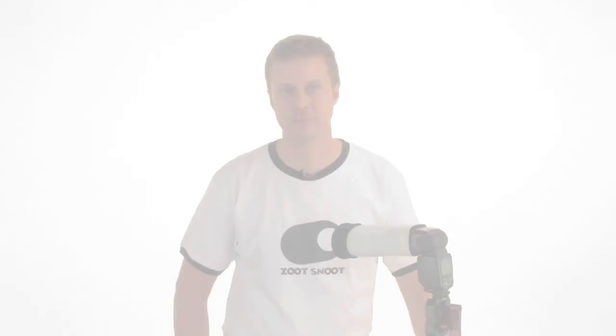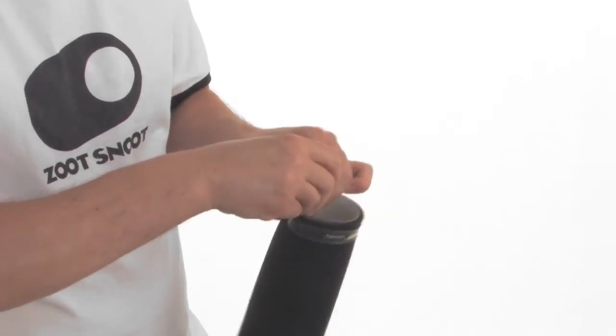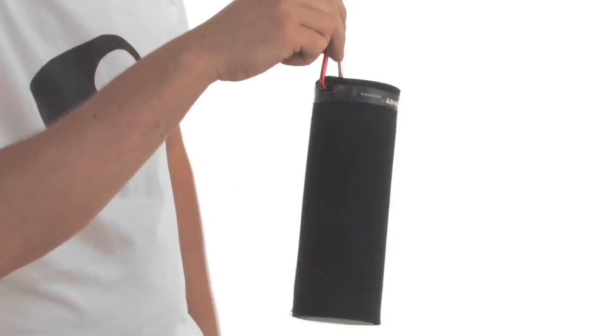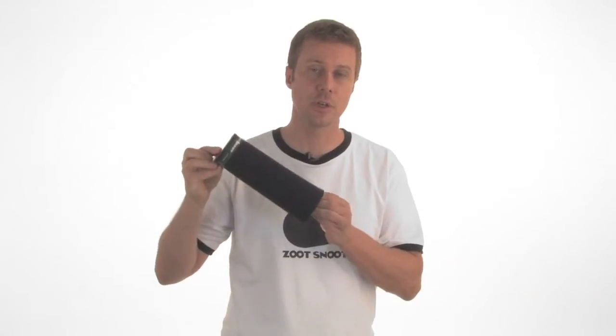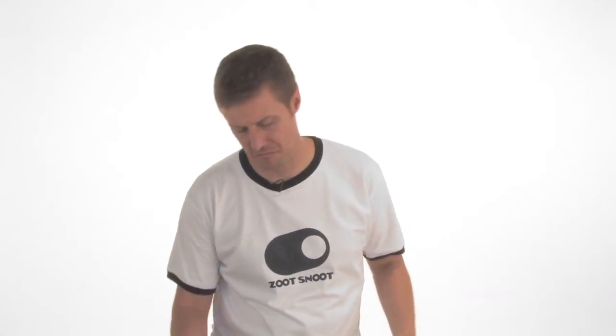Fast, easy, versatile. When you're done using your Zoot Snoot, it's die-cut to accommodate a carabiner, which allows you to clip your snoot to a bag or belt. Between assignments, it'll hold an umbrella to a light stand, or it could be used to compress a softbox.